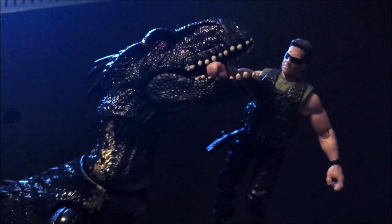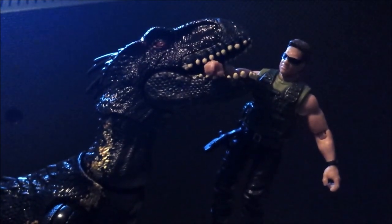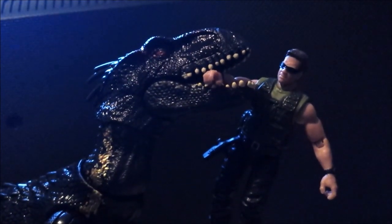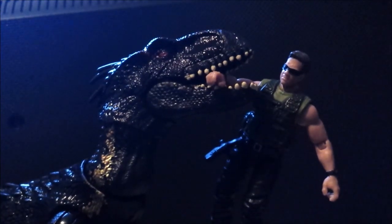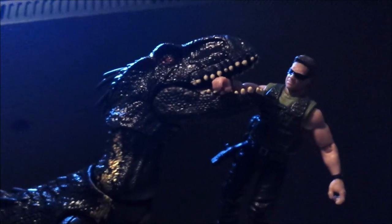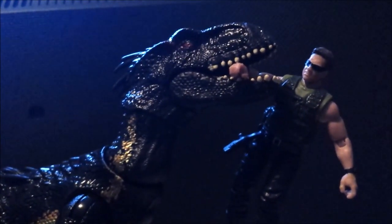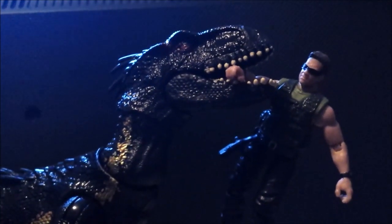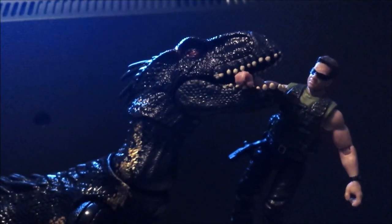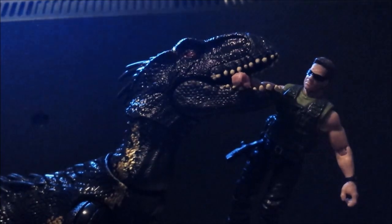I'm going to end it off here with the mercenary getting his arm eaten off by the Indoraptor — I don't have Ken Wheatley yet, but whatever. I hope you guys enjoyed this video. It's already a great figure, even though I'd recommend the grab-and-growl more for its head sculpt. This is the earlier version, but it's still a pretty cool figure. Thank you guys for watching and thank you for 13,000 subscribers — I'll see you guys later.